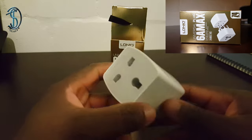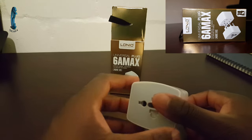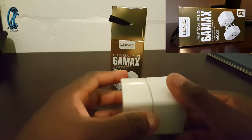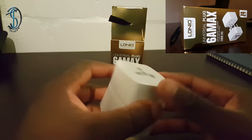Hi guys, so this is the plug that we have that we're reviewing today. This is an LDENIO — I guess that is it — it's a 6A max universal plug that has quite a lot of plugs inside.